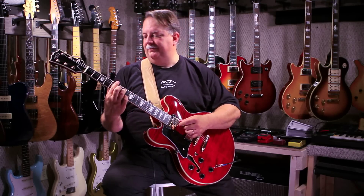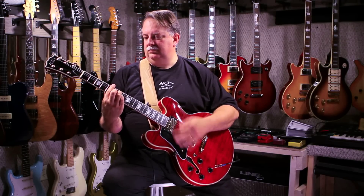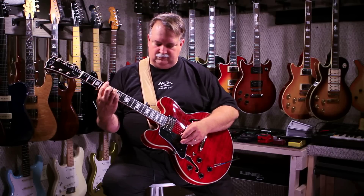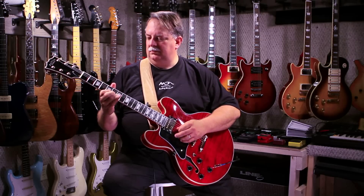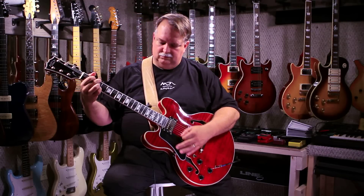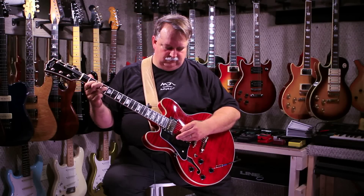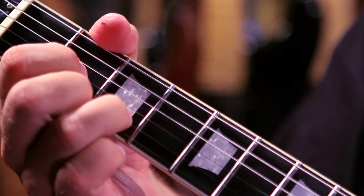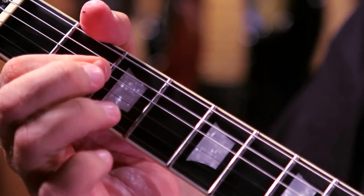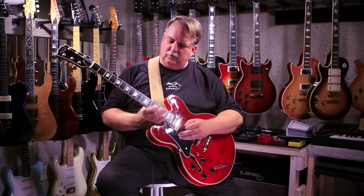And if we turn the switch into our low position, we have just the bridge pickup. Now let's hear it with a little gain. And if we put the switch back into our neck pickup.